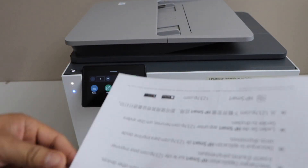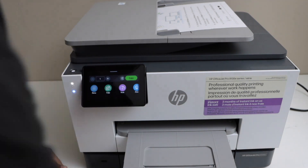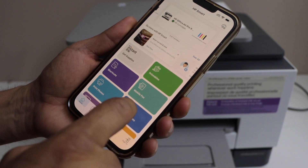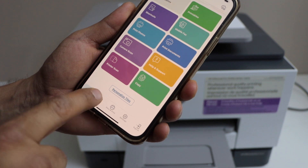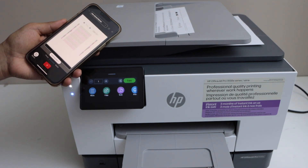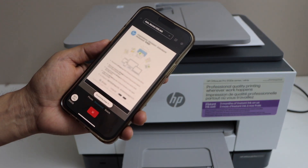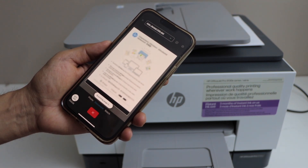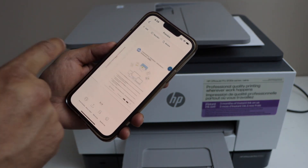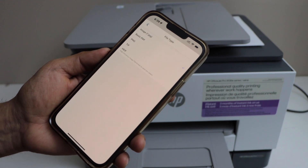For example, to do a scan you can use the ADF tray on the top or the scanner bed. Place documents facing up — you can load multiple documents, for example two pages. Then go to the HP Smart app, click on the Scan icon — printer scan or just scan, both are the same — and click the Scan icon. The scan is done and quickly transferred to the app. Both pages are available; you can save or share them. Right now I'm going to save it as a basic PDF — you can also save it as JPEG or other file formats.